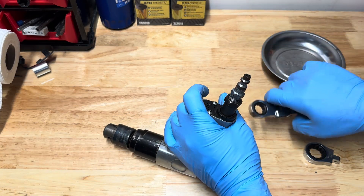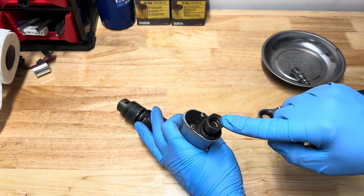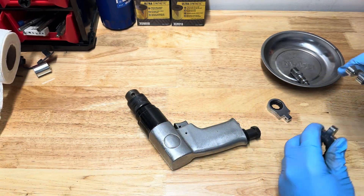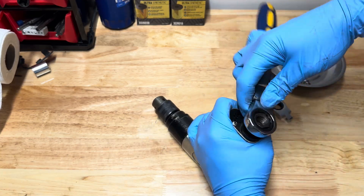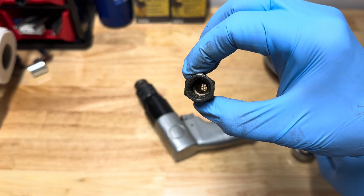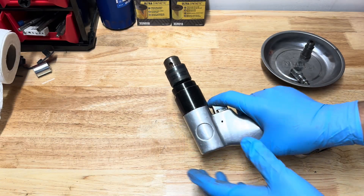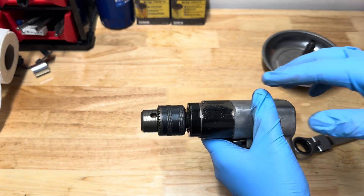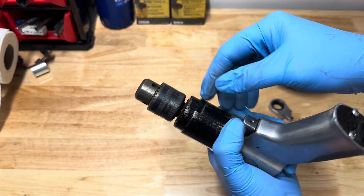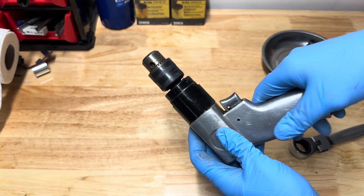First we remove the air fitting off the end, then we remove the housing with the screen filter in it. This is another thing to check — as you can see it is clear, but often debris will cause it to have low power; we're good on that. Next we need to put it into a vise, or you can use a large wrench. You'll see there are two flat spots on here that we can use to twist the chuck assembly free from the pistol grip.